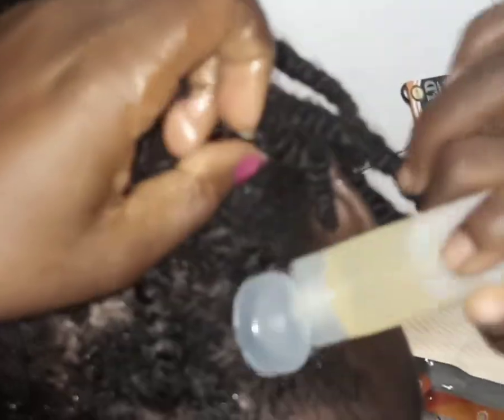Why do you think it's important to do pre-poo before you shampoo your hair? Pre-poo helps the hair from breaking out. On normal times, when we shampoo our hair, we tend to lose some hair, but doing pre-poo helps to retain some amount of hair loss. It also prevents hair from shrinkage and dryness, promotes hair growth, and adds shine to hair.